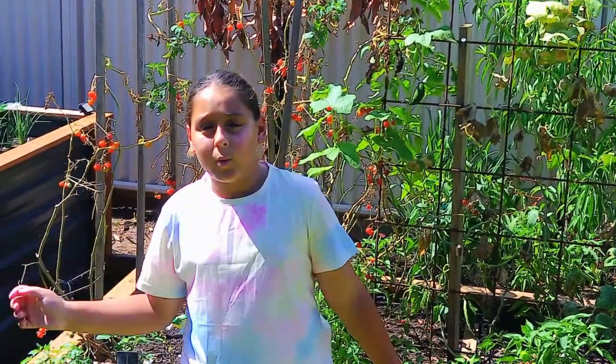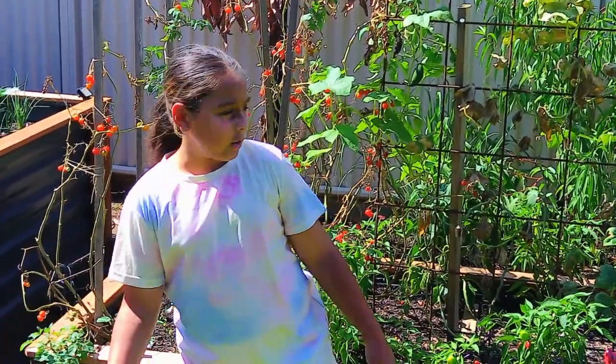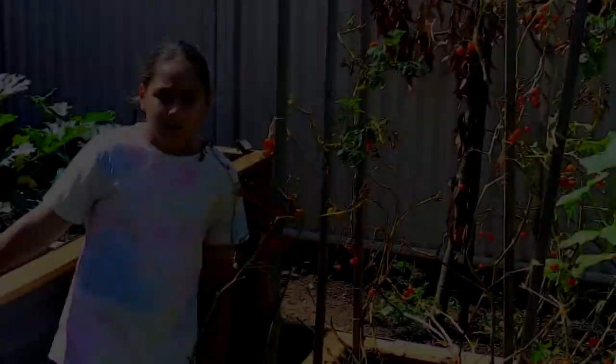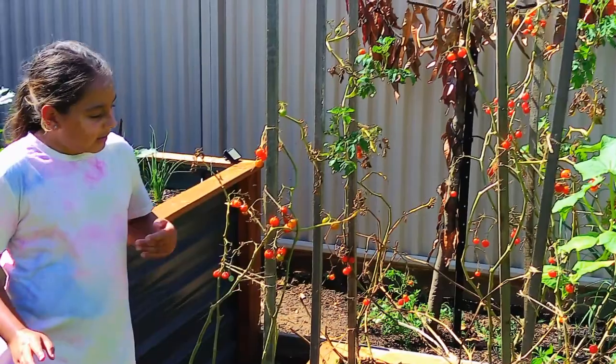Hey guys, I just came back from a week-long holiday and as you can see the ground has grown pretty well, so we're just going to be cleaning it up. Alright guys, so now that we are at the tomatoes we are going to be pulling them out and replanting them later on.